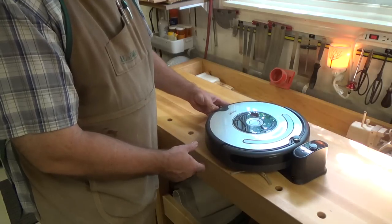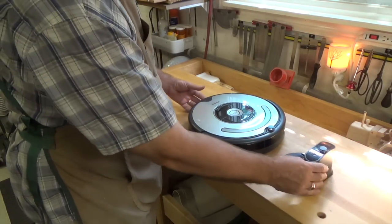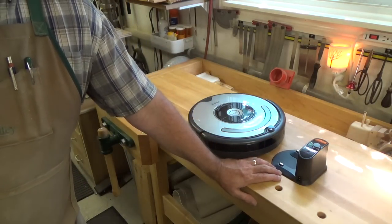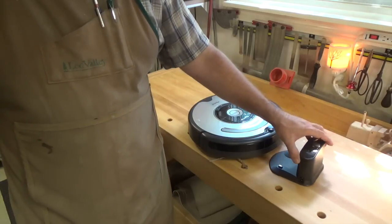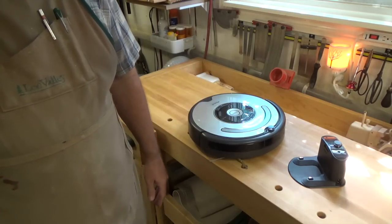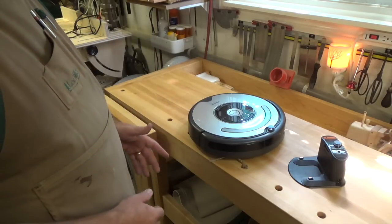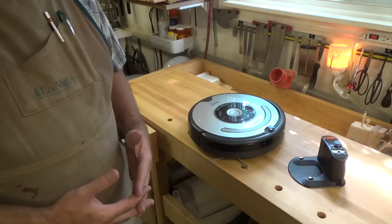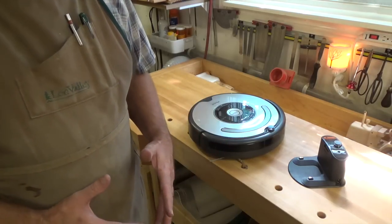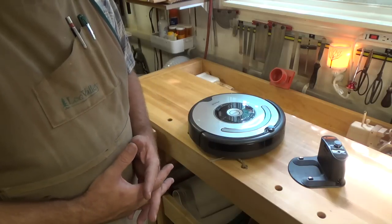The problem — you just saw it there as it docked — do you see how that docking station is moving? My wife likes to keep this in the living room underneath a clock in the corner, and after the Roomba bumps the station a few times, it ends up all sideways, and of course it then has problems docking. So I've been thinking about how to correct this.